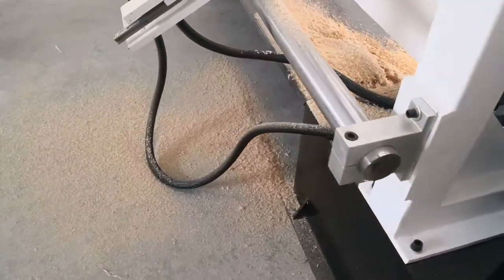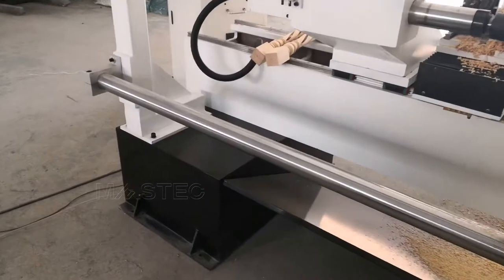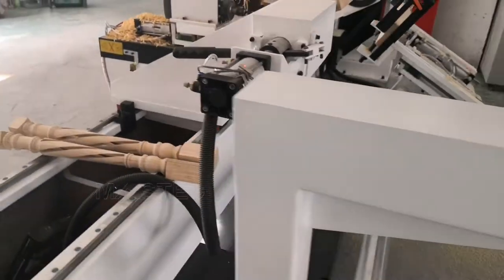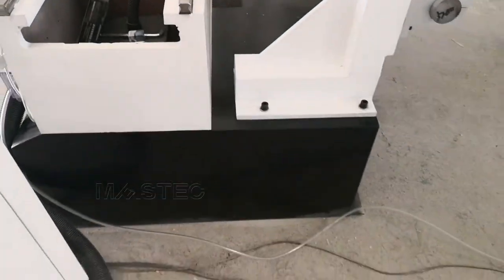The machine structure is cast iron — it is very strong and very heavy. It has strong anti-rust and anti-deformation properties.